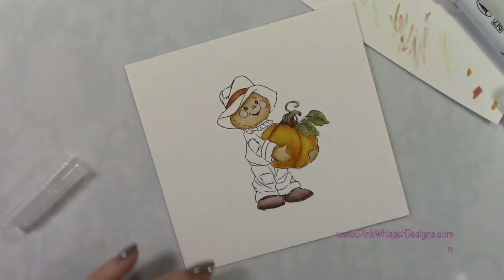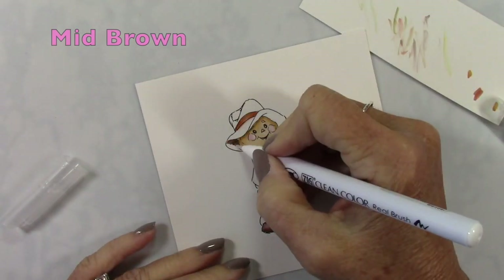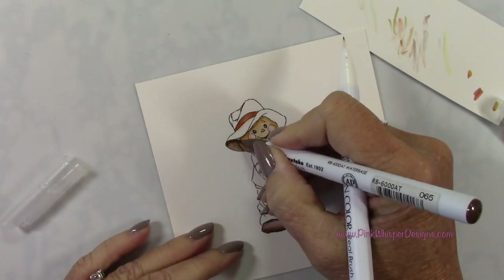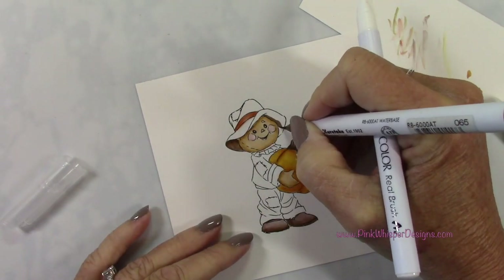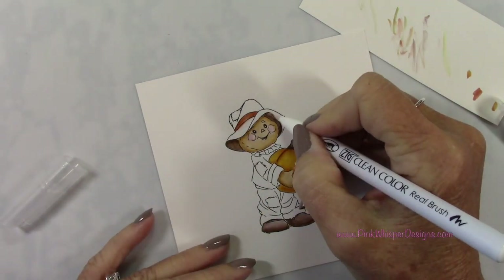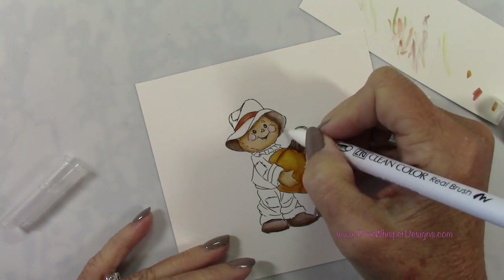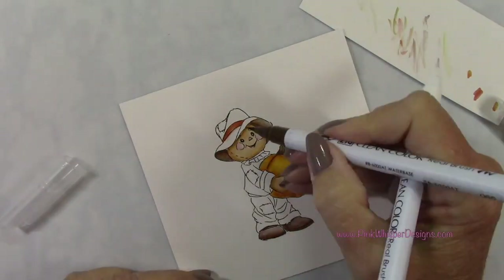Now I've got the sand for that little band on the hat, and I'm going back to the mid brown to do the hat. I'll add some darker shadows underneath the brim. I'm just going to use this mid brown to do all my coloring on the hat — not introducing a second color. And you can see I can get some really nice shadowing. So let's continue finishing up the hat.